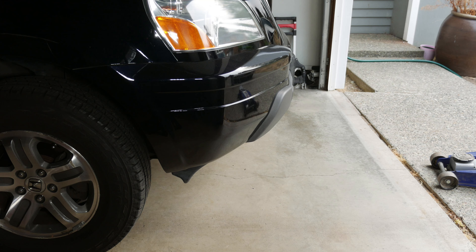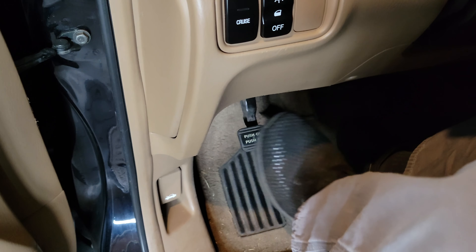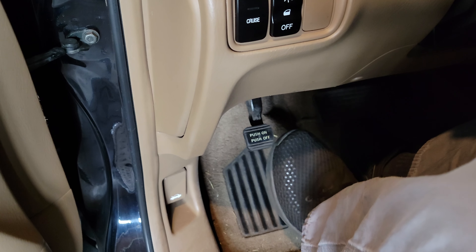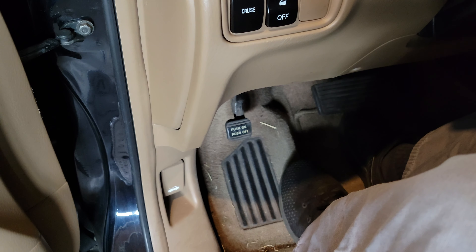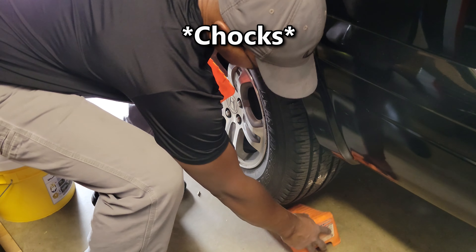Before we start jacking up the car, we need to observe some precautions. The first thing is to make sure the Pilot is on a flat, level, and somewhat smooth surface. A sheet of 3/4 inch plywood works well on non-smooth surfaces such as aggregate driveways. We also need to make sure the parking brake is engaged to keep the rear wheels from moving. Next, we'll place chocks behind the rear tires as a backup measure.